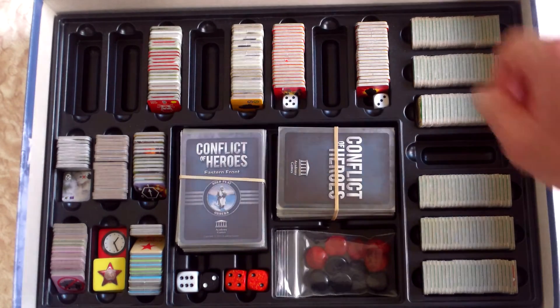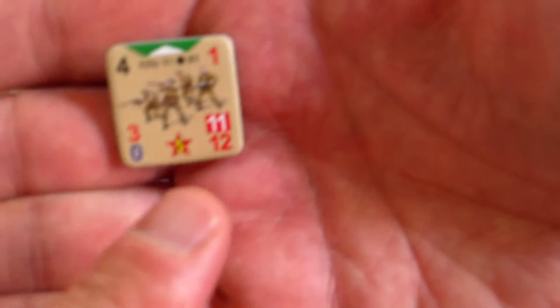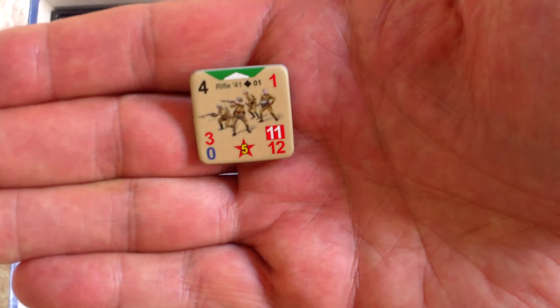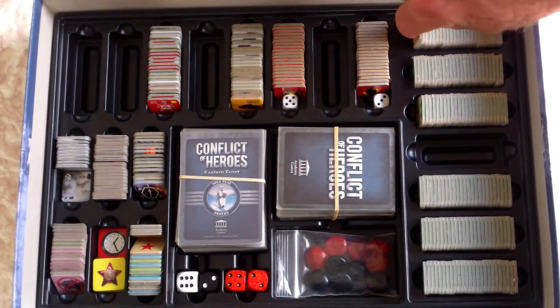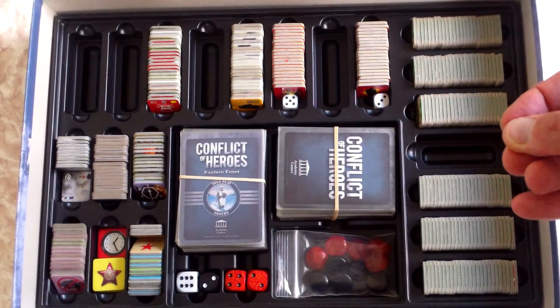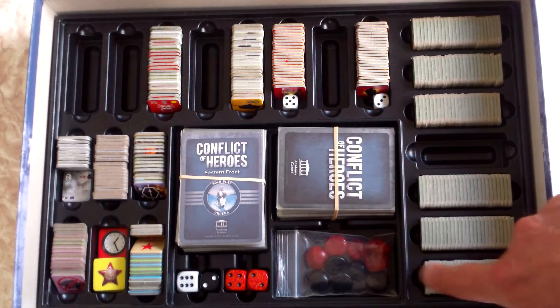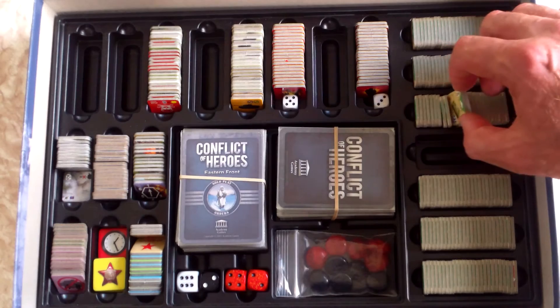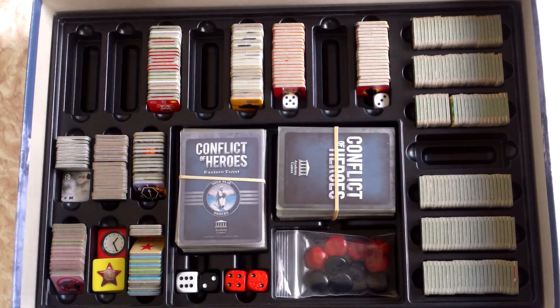The system is quite useful, particularly if you're playing the solo game, because when you're playing the solo game and setting up firefights you are having to get counters out of the box based on their number. All the counters are numbered, so it makes it easy to get the appropriate counters from the box. If you're grabbing them out of plastic baggies, setting up can be a real nightmare. Here they are all numbered from one to the end of the series — and the same for the Germans — so it's just a matter of picking out the correct number and putting it back at the end, making setting up solo firefights and other firefights a very simple task.